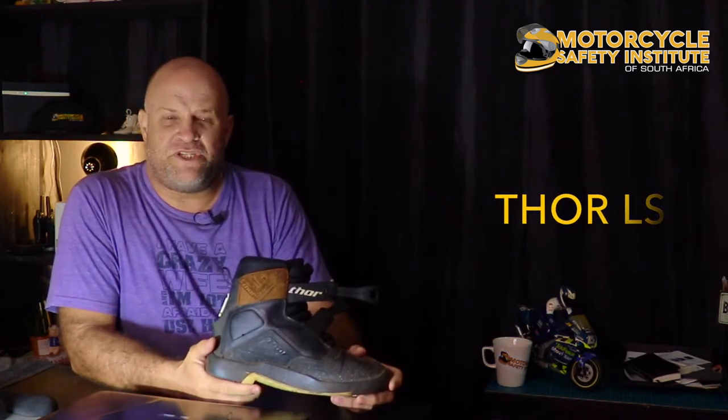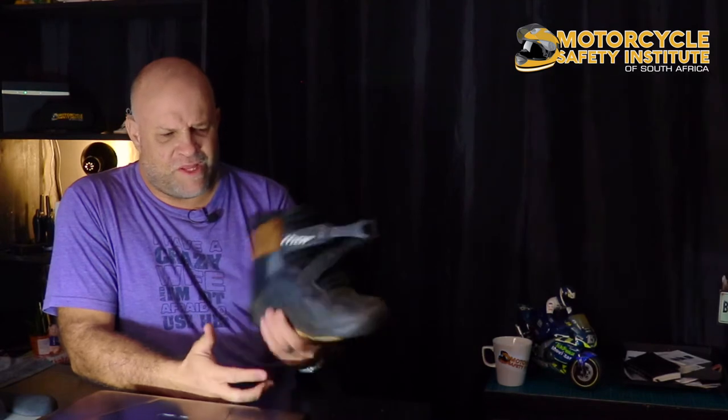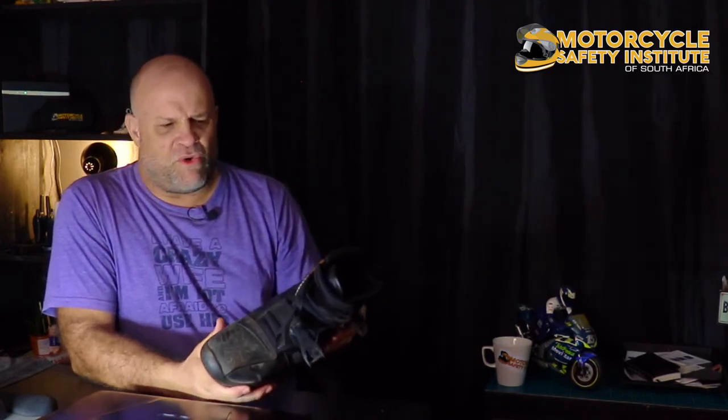The first boot I'll be discussing is the Thor LS boot — it's an ankle-high boot. The Thor 50/50s are the boots I used to wear long ago. They've been discontinued because the factory that manufactured them closed down, and Thor had to find a new manufacturer. That's when they brought out these Thor LS boots. I specifically wear this when I know I'm going to be riding off-road.